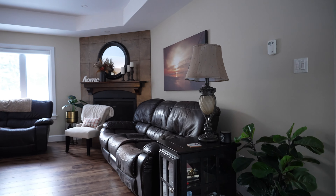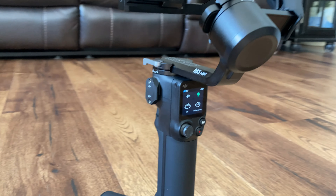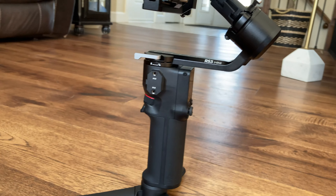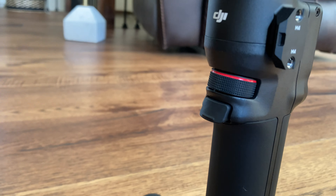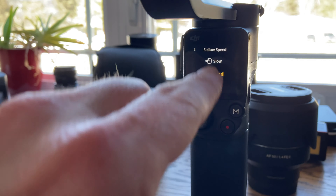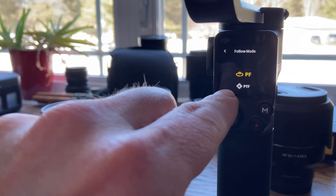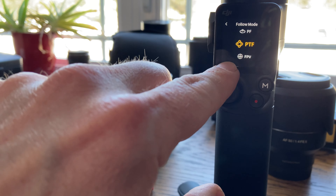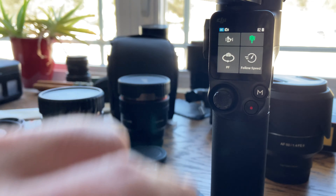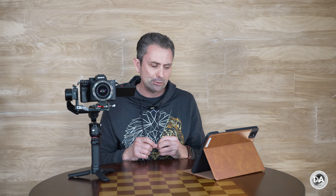I did note the touchscreen, and I really appreciate that the controls are logical and easy to access. You're not using some kind of wheel to scroll between things. For example, if I just tap for the follow speed, I've got three options on screen — I just tap what I want and I'm done. I can make a quick choice between the kind of follow mode I'm going to use, and so on. I just have really quick, direct control over things and I don't waste time trying to find what I'm looking for.